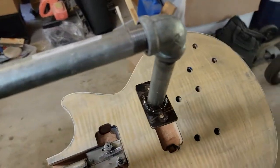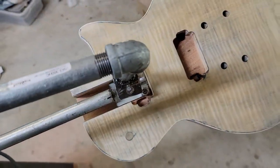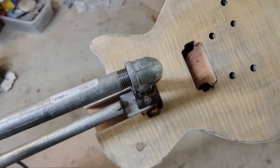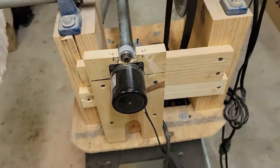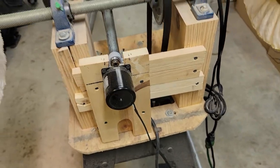I also built this piece here — half-inch pipe — and it fits right into the pickup cavity so that you could do the same thing if the neck has already been attached. I've got a small motor attached to the back.